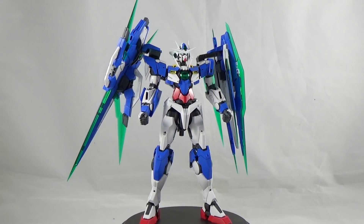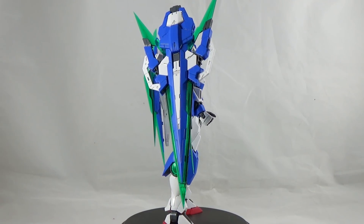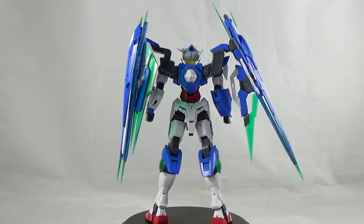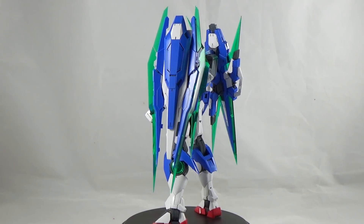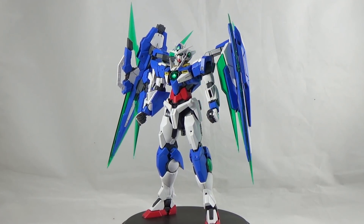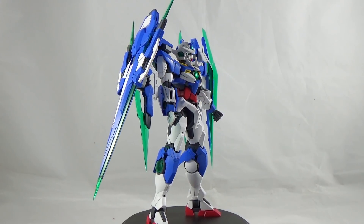The building process for the Gundam Double O Quanta is somewhat long. It takes a lot of time because there's a lot of intricate frame involved. The Master Grade Double O Quanta and the Double O Riser are derivatives of the Perfect Grade — the Perfect Grade Double O Riser was developed in 2009, and Bandai downscaled that inner frame into Master Grade form. Think of it like building a small Perfect Grade: a lot of built-in detail, a lot of small pieces, time-consuming but not difficult. It definitely wants you to be more involved and pay more attention.